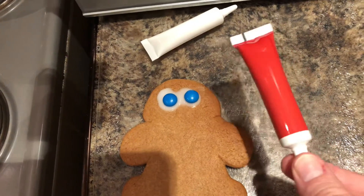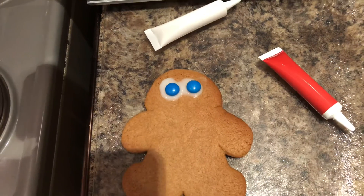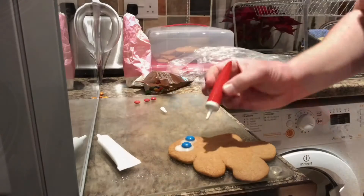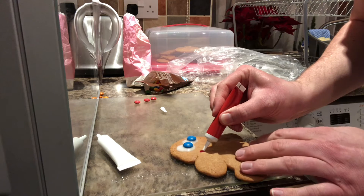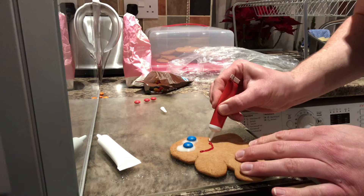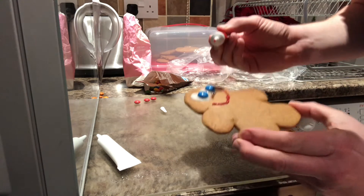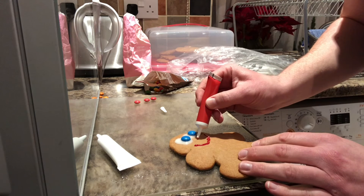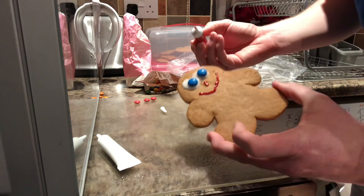I'm going to use these icing pens to draw on some face features like his nose and mouth. He's red for his nose — and then I might give him a red nose as well. Got a nose!